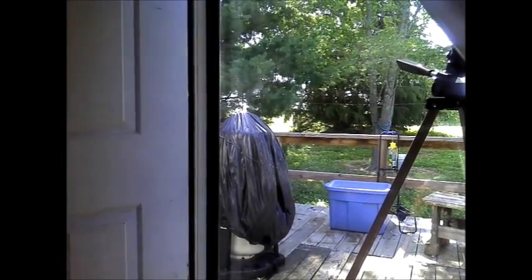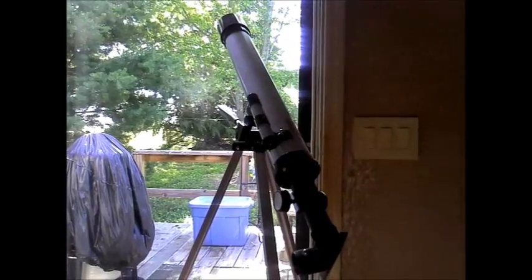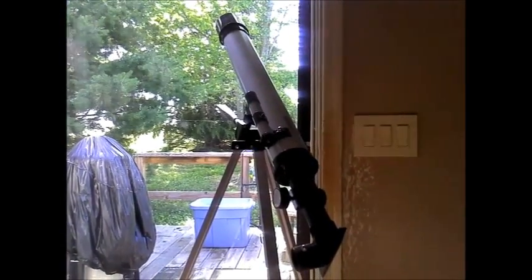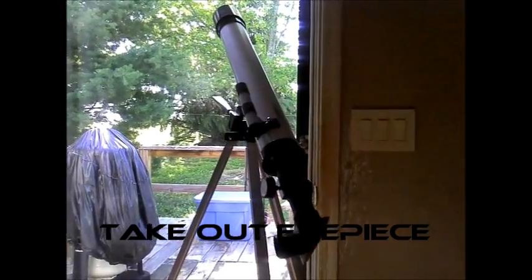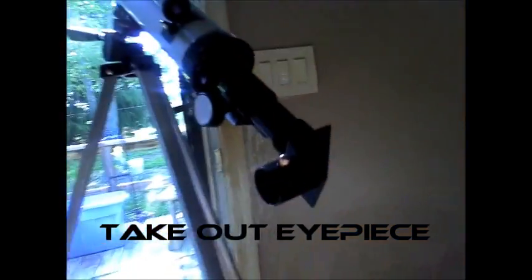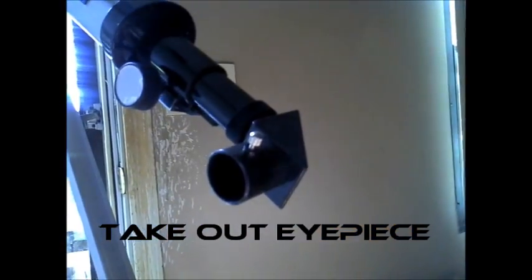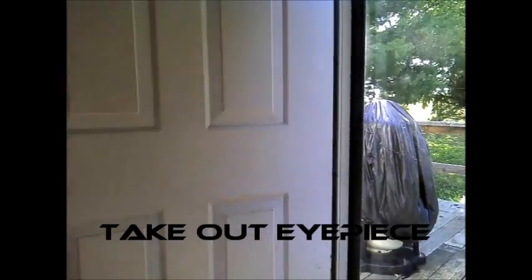Even if all you have is a cheap telescope — which is all I have, something good for looking at the moon — I just picked this up at a yard sale, to be honest. What I've done is I've just taken the lens out, got it aimed at the Sun, and I'm projecting over here on the wall.